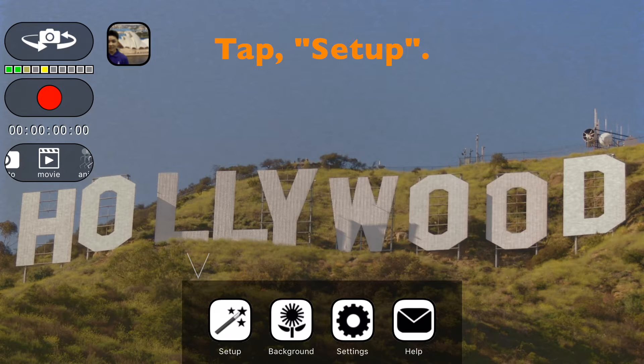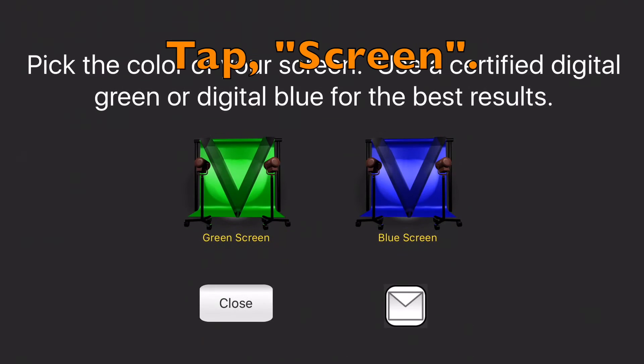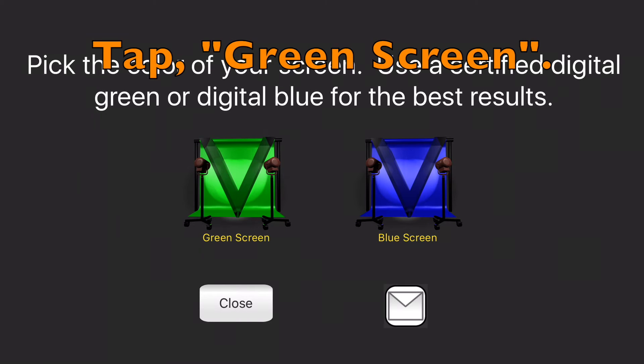First we need to tap Setup, then tap Screen — because I have a green screen — and then tap Green Screen.